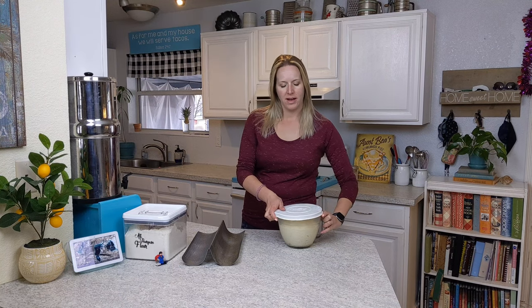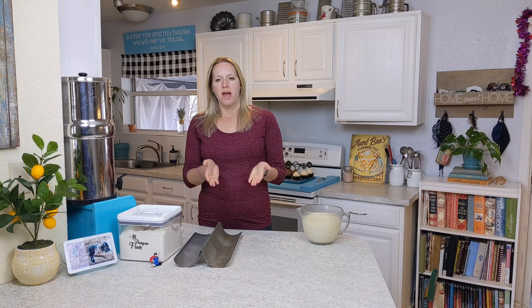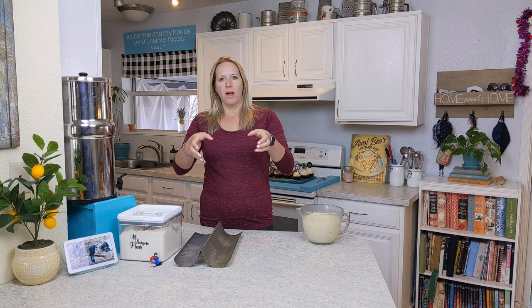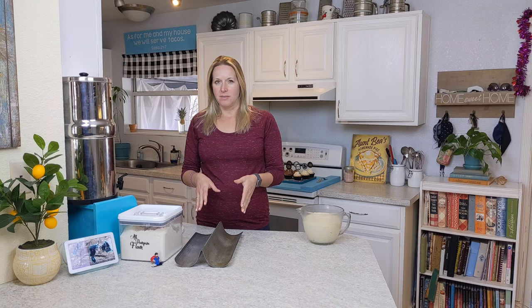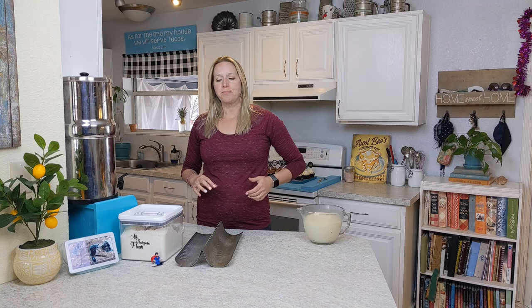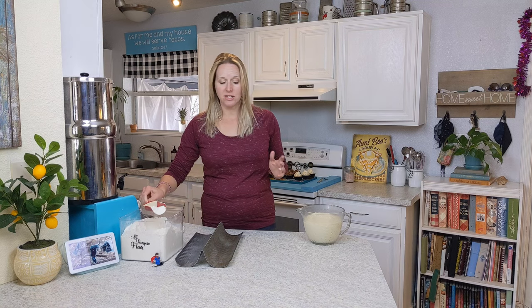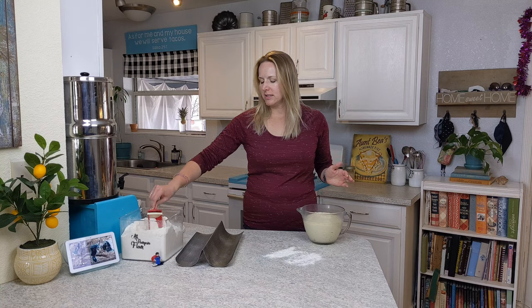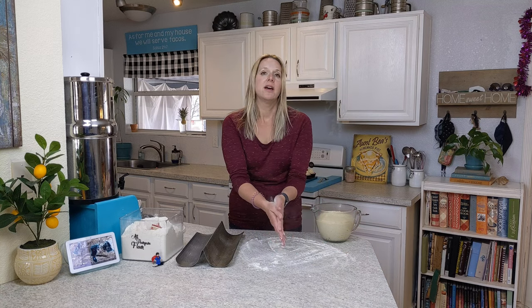Our bread has risen nicely, looking good and ready to go. Now we're going to get it shaped for our loaf. You don't need one of these pans for French bread — you can take a silicone baking mat or parchment paper and create a little well, or roll up aluminum foil in tubes on either side with the bread in between. But this pan does make a nicer shaped loaf — it actually belonged to my aunt, so I think about her every time I make bread. I'm going to put a little flour down because this is a really sticky dough, and we just don't want it to stick to the counter. I've seen people who can manipulate dough with bench scrapers and turn the stickiest dough into beautiful loaves — I don't have that skill. Maybe someday, but not right now.